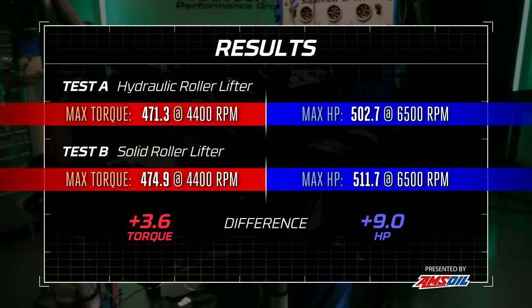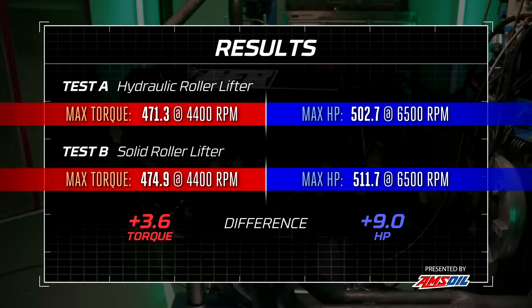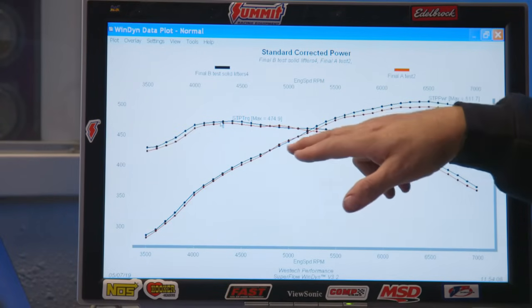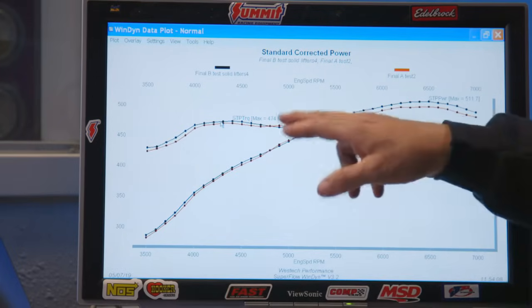We made more horsepower, and it looked a little better on the roll end too. Results: 474.9 pound-feet of torque — up — and 511.7 horsepower — also up. Looking at the whole curve, the black lines with solid lifters and red with hydraulic show it made more power almost everywhere, with just a small squiggle around 5,500 to 4,900 RPM. But everywhere else, solid made more power.